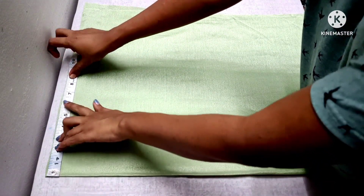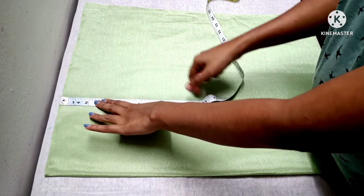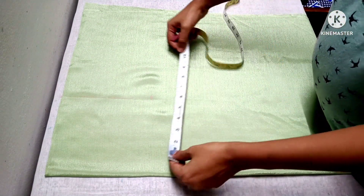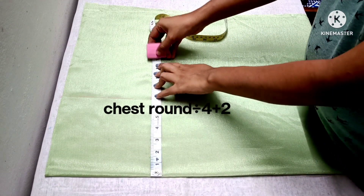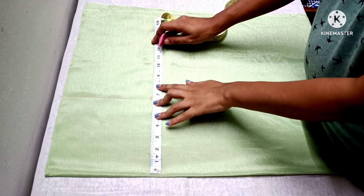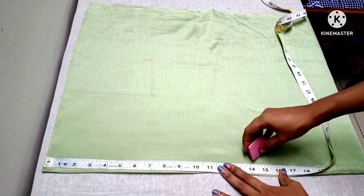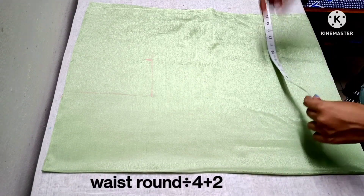We mark on the shoulder. The total shoulder is 6 range. We mark on the armhole. We mark on the chest measurement. We mark on the waist measurement.